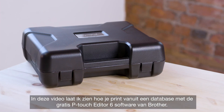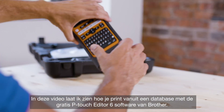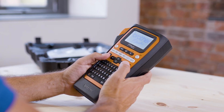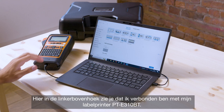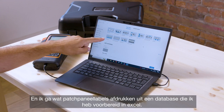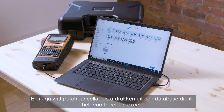In this video I'm going to demonstrate how to print from a database using Brother's free P-Touch Editor 6 software. You can see here in the top left corner I'm connected up to my label printer, the PTE310BT, and I'm going to print some patch panel labels from a database that I have prepared in Excel.